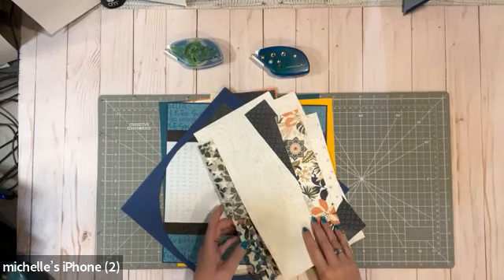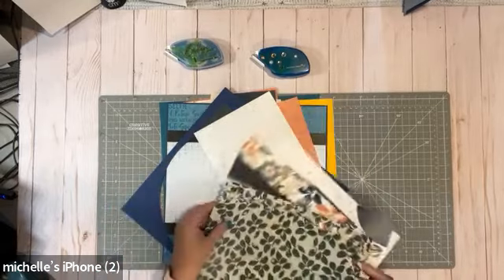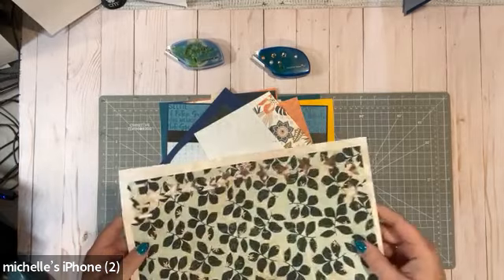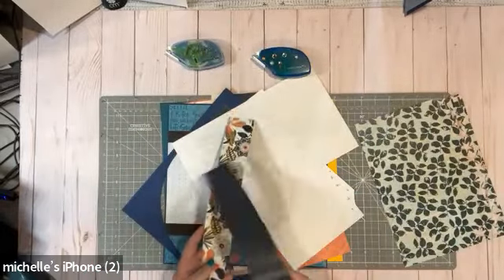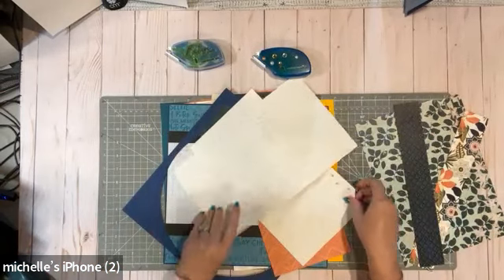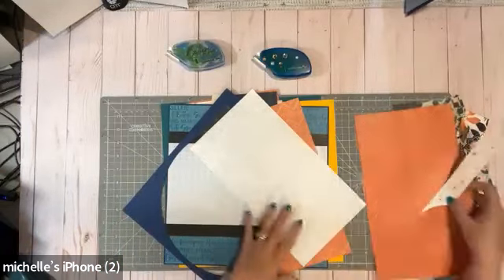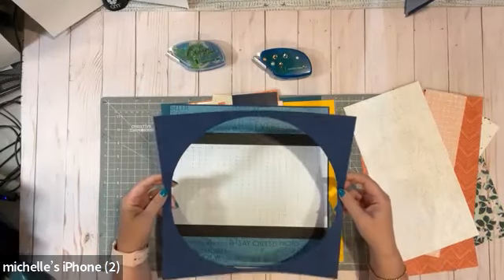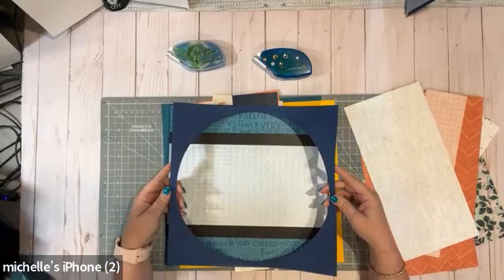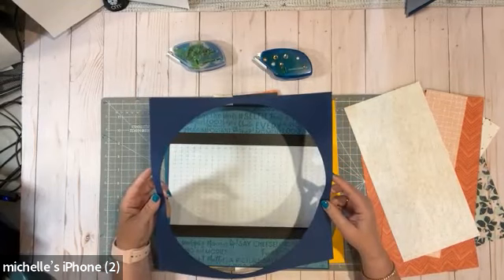My guess is, like me, you probably have pieces of paper that have some things punched out on them, but you're keeping them because there's still a good amount of paper left to be used. And you probably have a bunch of different strips of different sizes and different patterns. How many of us have something like this? We've cut out a shape, a circle, or anything from the custom cutting system, and then we're left with this frame.